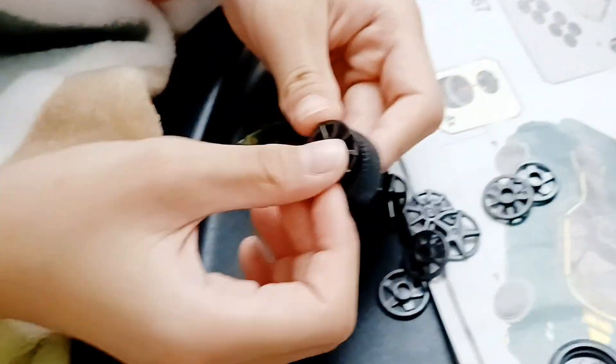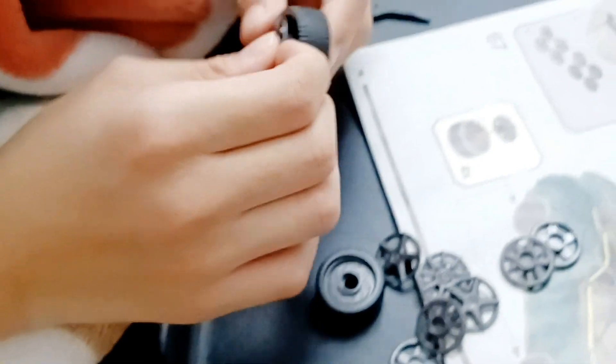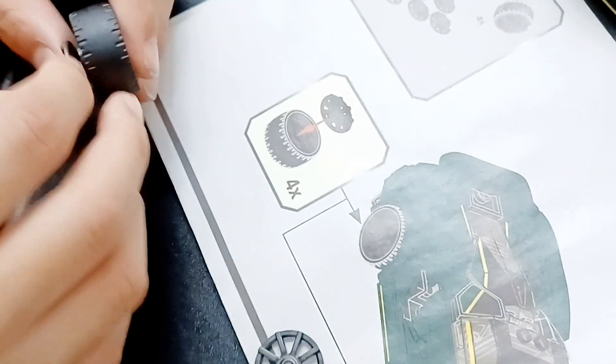This is supposed to be like this. Wait — how do you put it on, man?